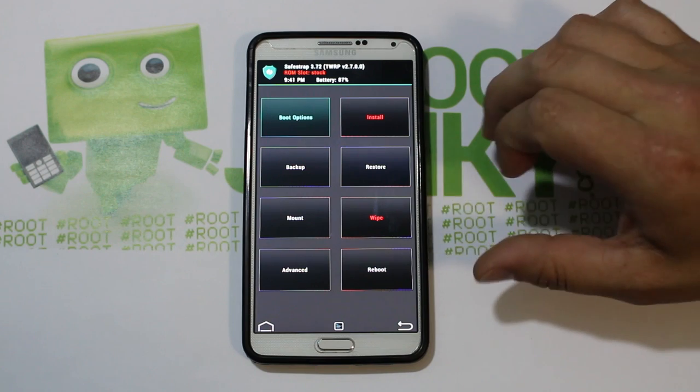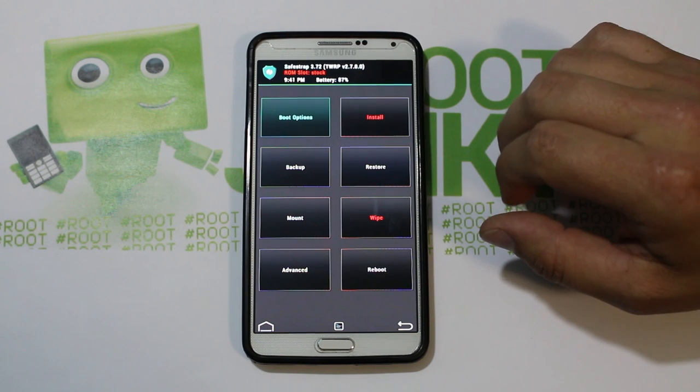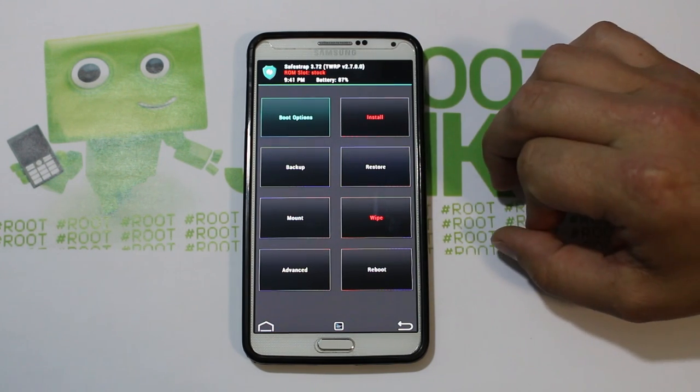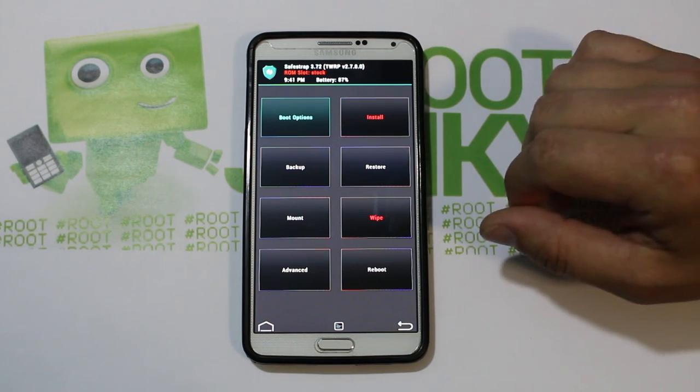Here we go — we should boot up, and there it is, right into Safe Strap. Now KitKat and Safe Strap don't really mix, so you can't create ROM slots like I always show you. You have to flash everything to the stock ROM slot. I normally don't recommend this, but it is what it is in this situation.